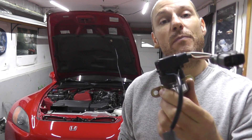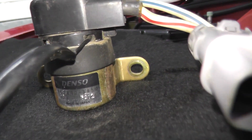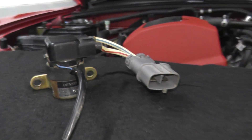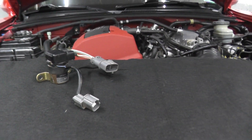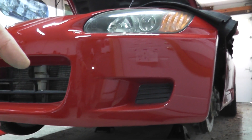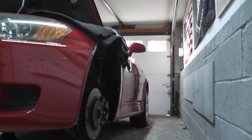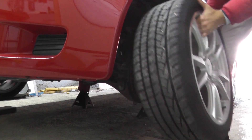Today we're looking at an air pump relay for the air injection system. Maybe you have a trouble code for P0410 or P1410 and you want to see if this relay is working correctly. The easiest way to get access to the relay is by removing the front bumper, but instead I removed the front wheel along with the inner fender well.